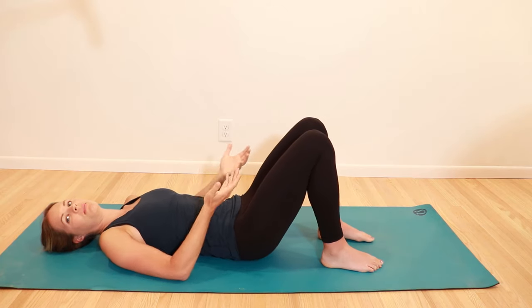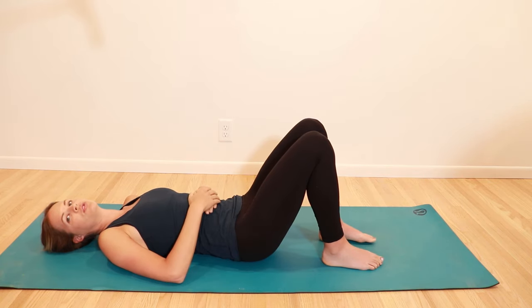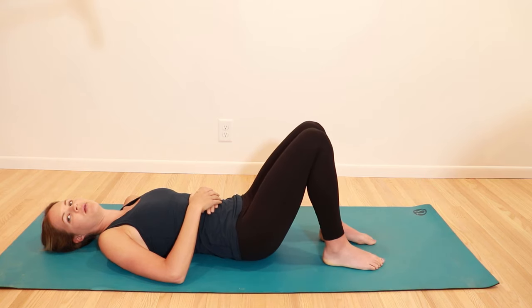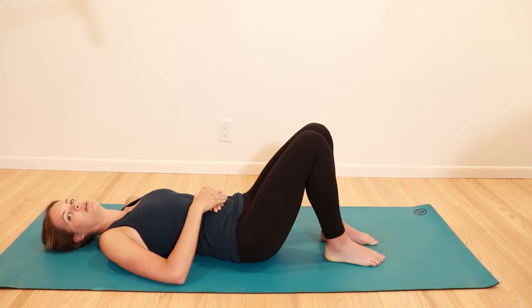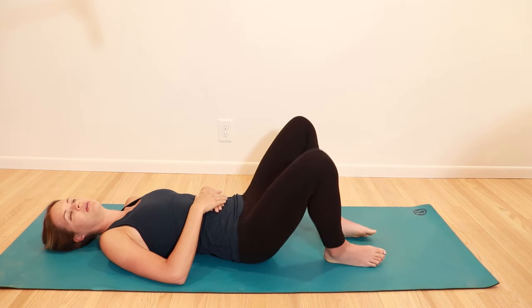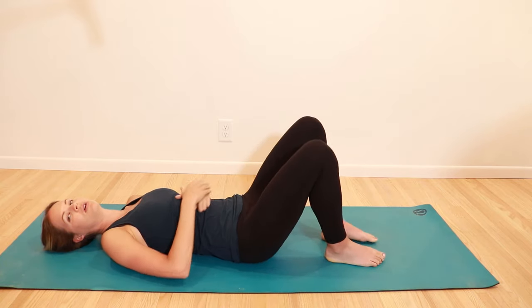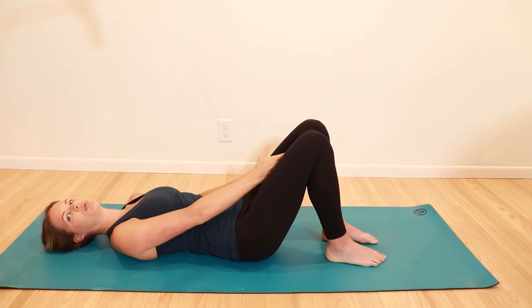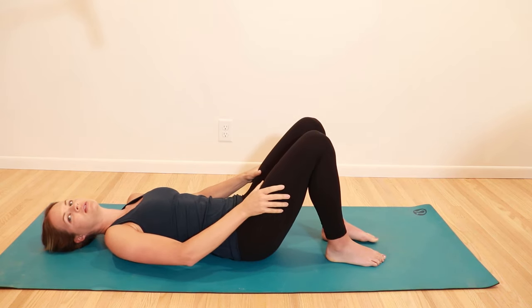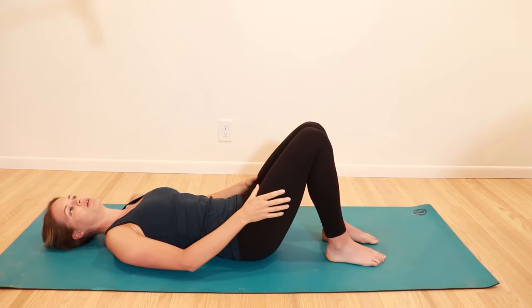Now we're going to work more towards the sides — the inside and outside of your thigh. Just let one leg fall out to the side and back up, then the other leg and back up. If you want to speed this up, you can do both at the same time. If you have any hip pain, you can put a band around your knees and resist in a small range of motion for activation, then release. You can also pause and squeeze the knees together, or put a pillow between them and squeeze — so you're still getting muscle pumps without as much range of motion.